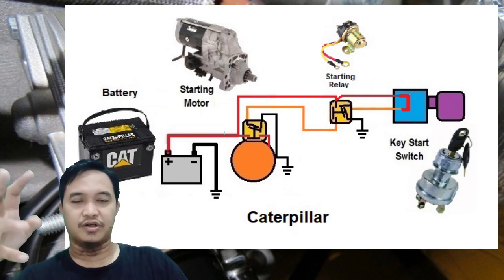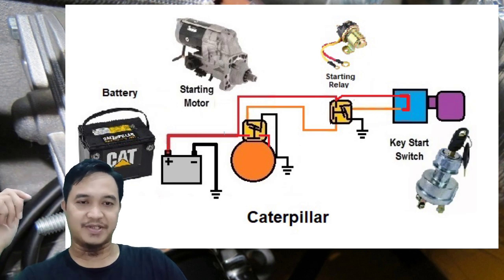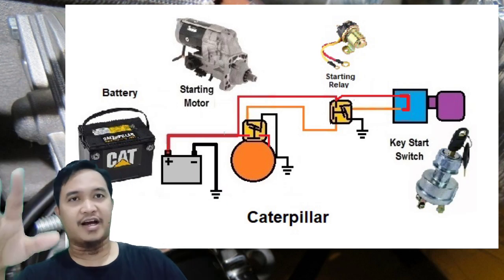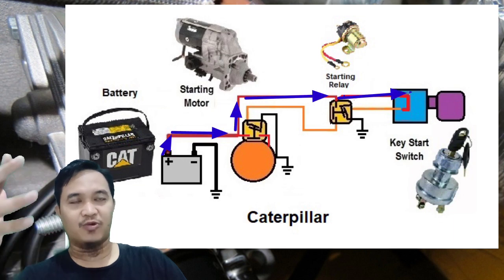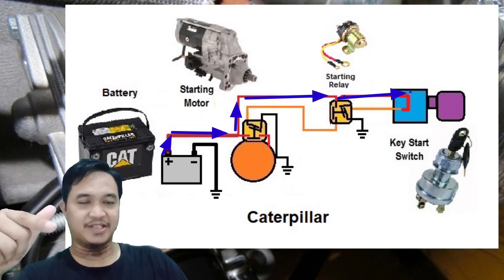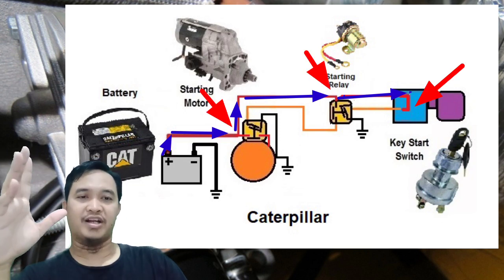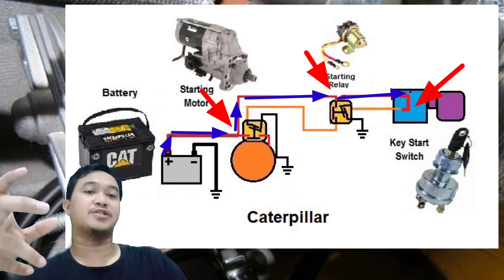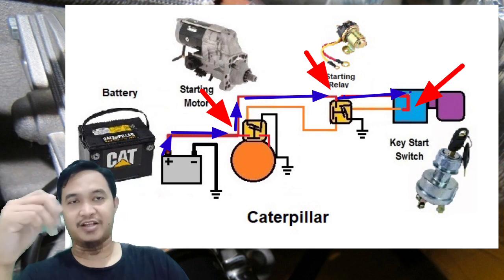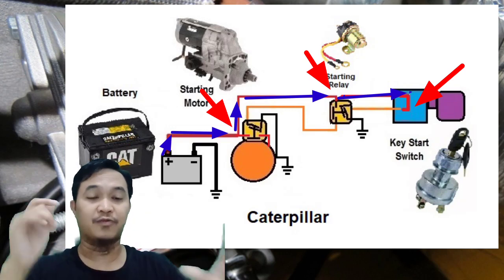Kabel warna merah itu menandakan dia adalah power. Jadi ada beberapa titik di mana power — kalau di sistem ini berarti 12V, 1 baterai — power 12V itu standby. Di antaranya ada di solenoid starting motor, kemudian ada di terminal plus starting relay, dan juga ada di key start switch atau kunci kontak. Jadi di sana sudah standby power 12V atau bisa juga 24V.